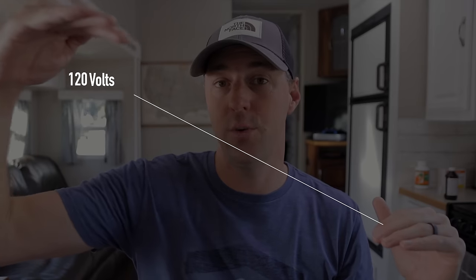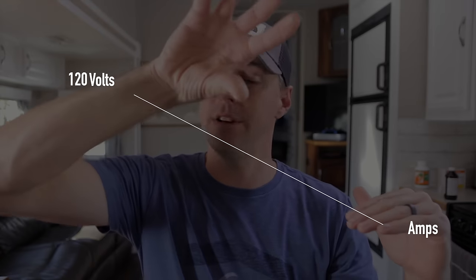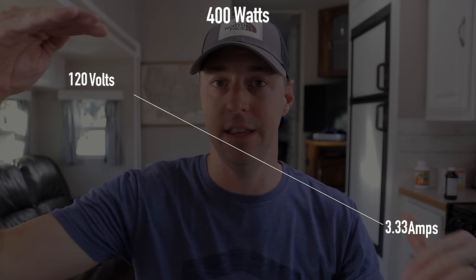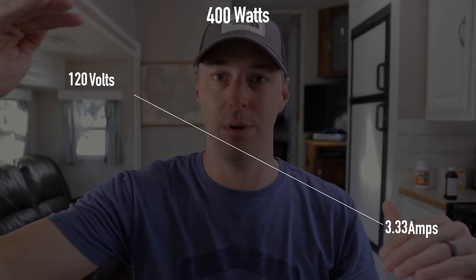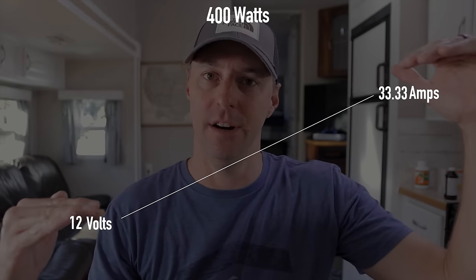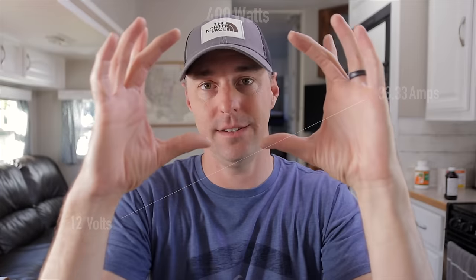When you're looking at energy and power, you have watts, and it's almost like a teeter-totter looking at different voltages. At 120 volts, your amps are going to be lower but make up the same wattage — say 400 watts. If we change it to the 12-volt side, our watts stay the same but that relationship changes. It's a teeter-totter: volts times amps equals watts. That's the relationship, and that's how we get to the information about how big of a battery bank we want.